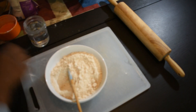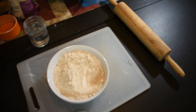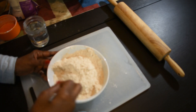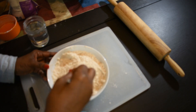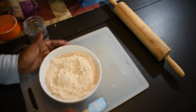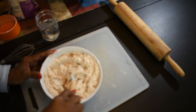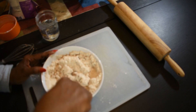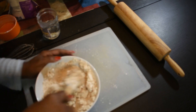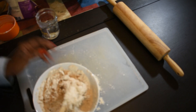Greetings everyone, this is Eve from Happy Gut, Happy Life. Today I want to demonstrate how I make egg roll wraps from scratch. This is my first ever egg roll from scratch. Typically I would buy it from the store, but I prefer to make it — it tastes so much better. So initially we're going to just add the salt to the flour.